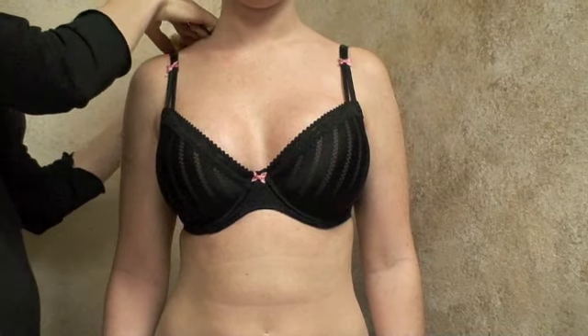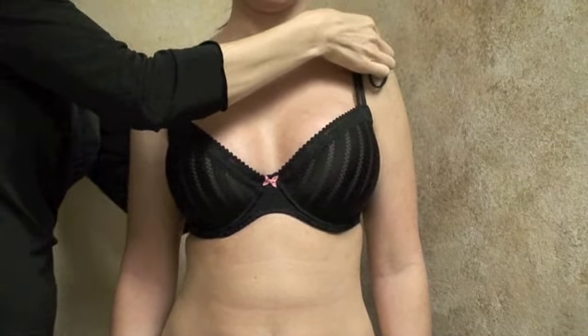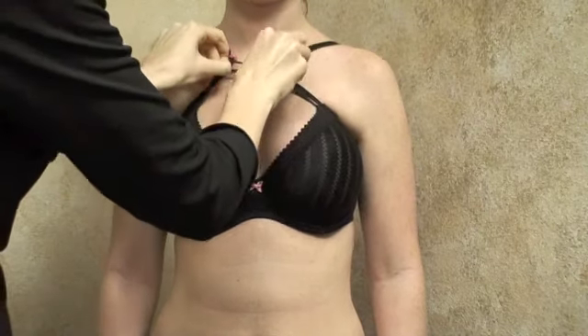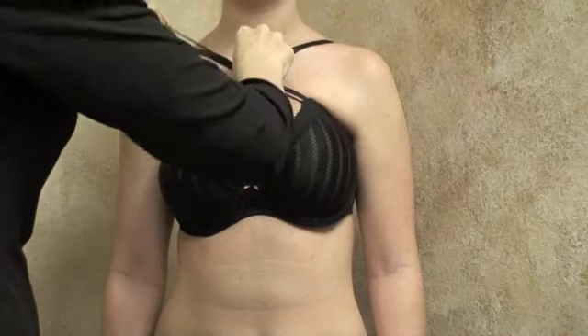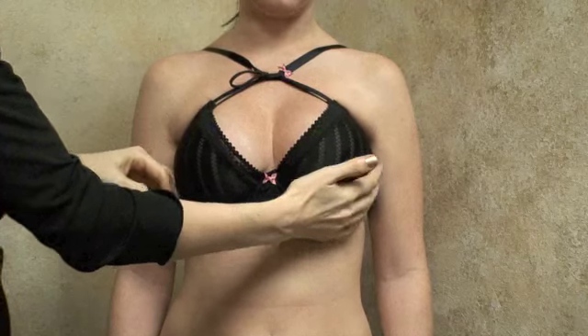You can simply loosen the straps on the bra on each side, then take a simple hairband and loop it underneath the bra straps and bring it through together to tighten. This allows the implants to be supported as well as come close together to support good cleavage.